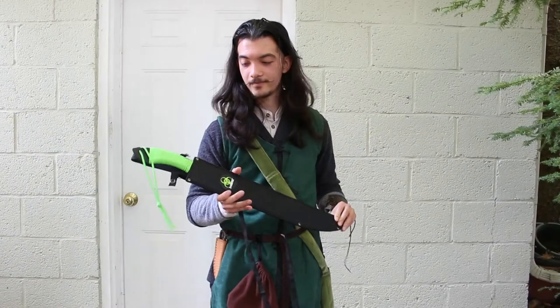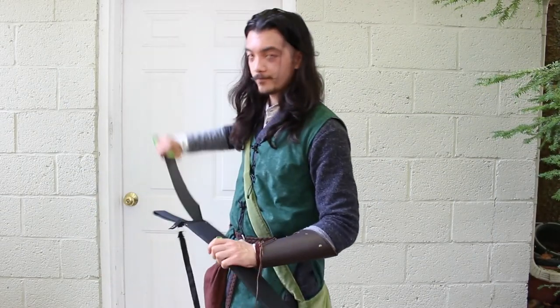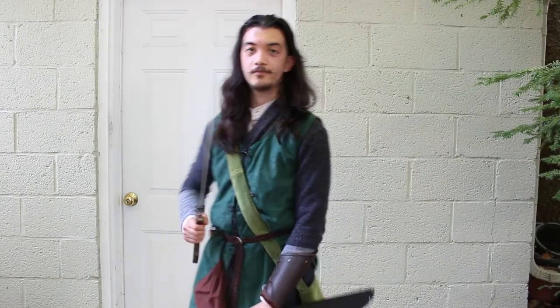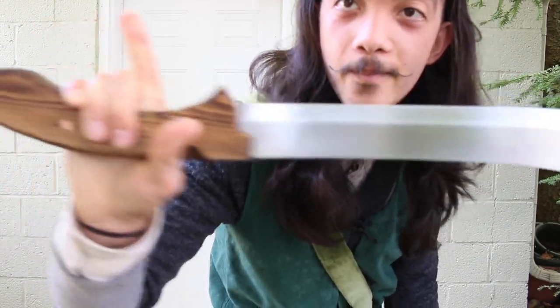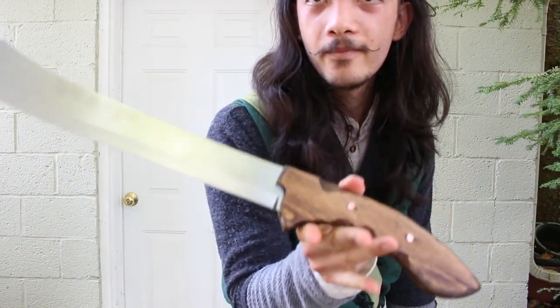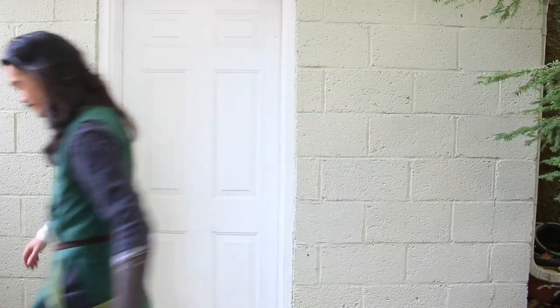So there we go. I haven't stress tested it or anything, but thus far I'm very pleased with how this turned out. Add a leather sheath and I'd feel very comfortable bringing this out as an anachronistic but period-looking tool. This is a great solution for people who want a very entry-level sword but would rather spend more time than money. Thanks for watching, and I'll see you all next time.